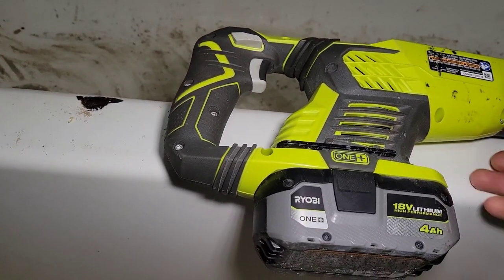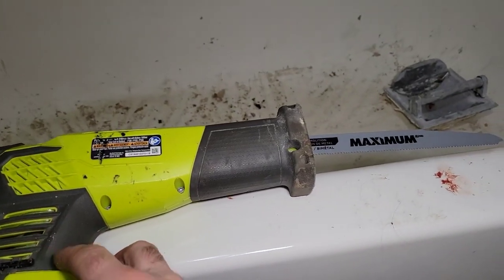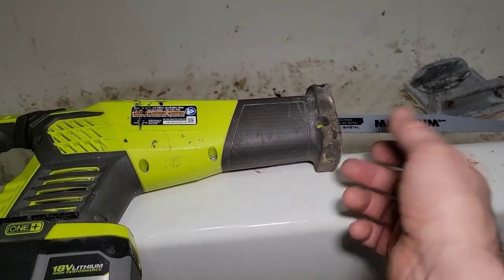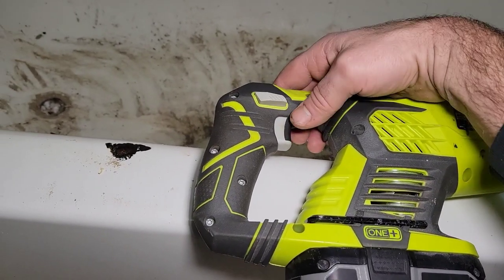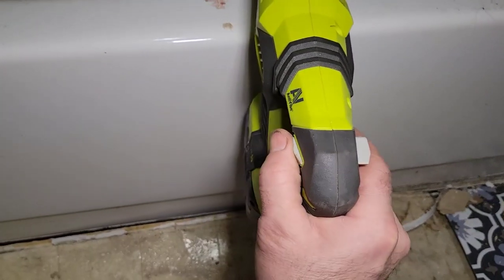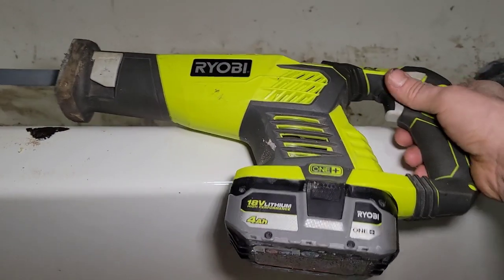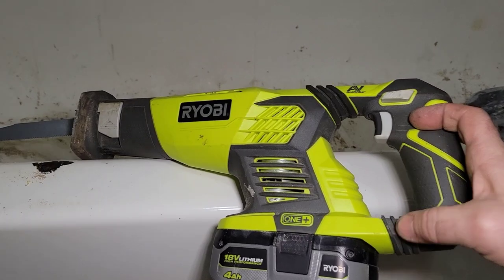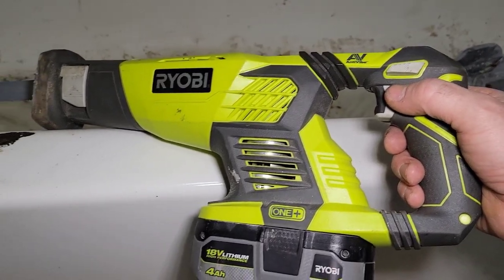On this model you have this to adjust the guide at the front, which actually the guide fell off when I was cutting a tree branch one time and I never found it again. Anyway, here's the lock button — the trigger won't work if you don't press it. It's on each side of the tool, so it doesn't matter if you're left-handed or right-handed. There are also rubber buffer pads here for anti-vibration when you're holding the handle.